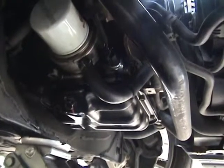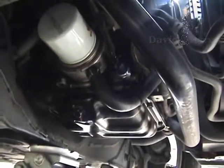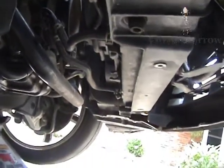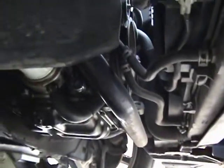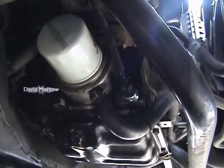Working on a 350Z Nissan, changing the oil sending unit. It's underneath the car — had to basically take off the splash shield, dust shield underneath the car. It's on the passenger side, and as you can see, the oil filter is visible once you access that area.